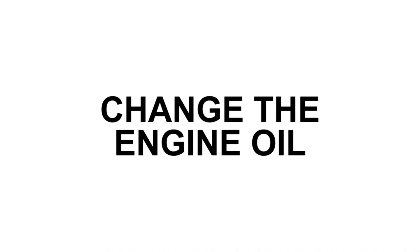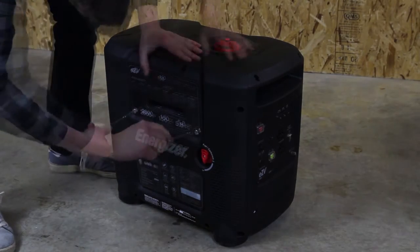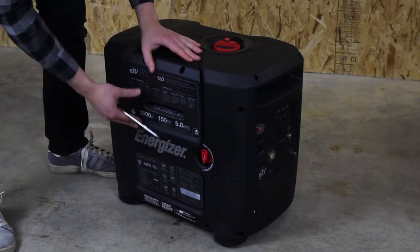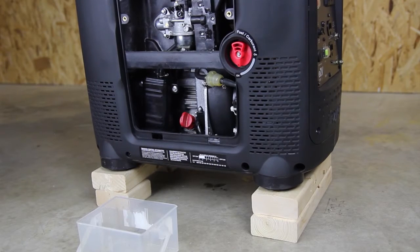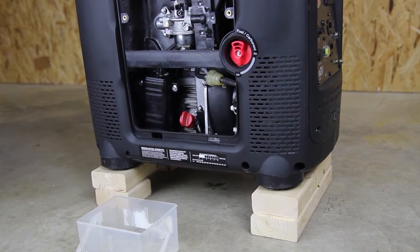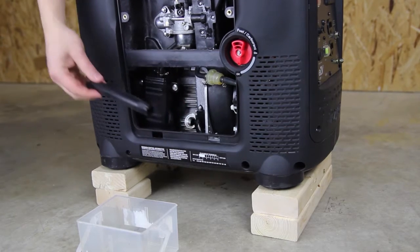Allow the engine to cool. Remove the four screws from the side panel and remove the panel. Ensure the generator is on a level surface. Place the pan beside the generator. Remove the oil filler cap and install the oil drainage spout.